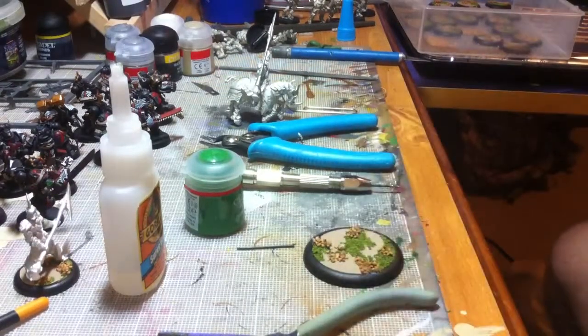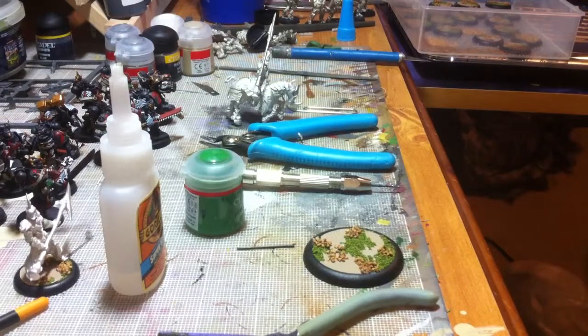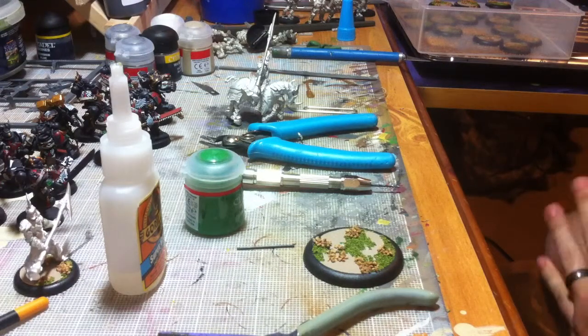Hey, what's going on YouTube, it's George again with another tutorial. Pretty much on this one I'm going to do something you can do for any game.